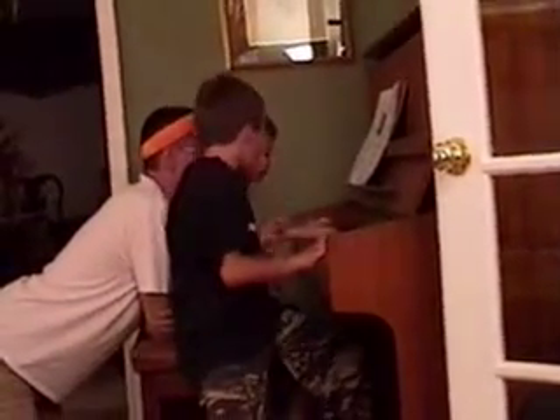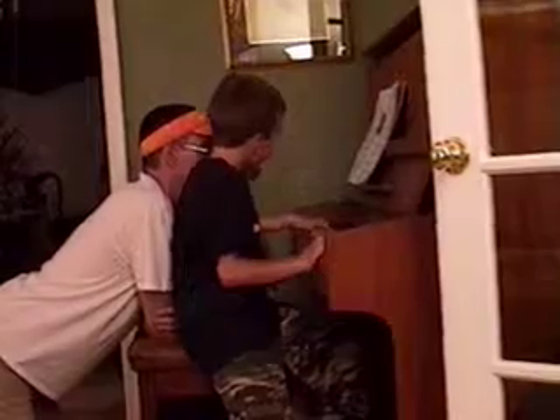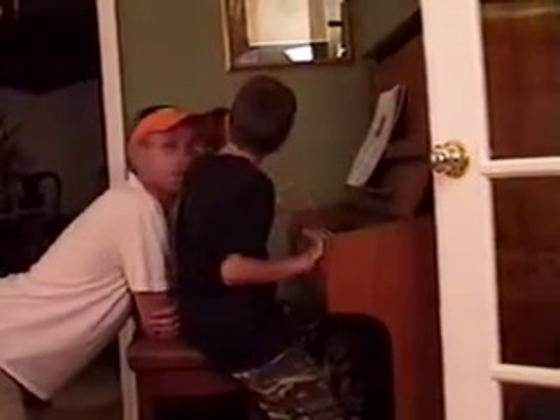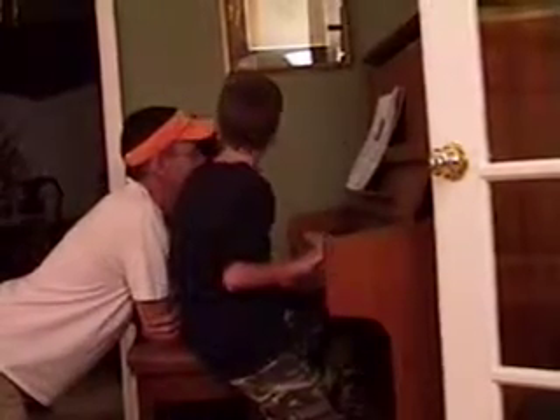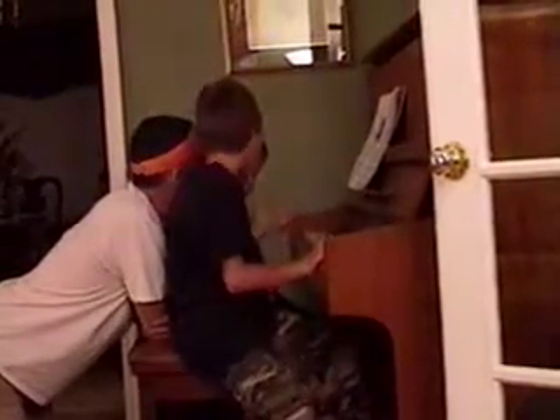Wait, wait, wait. Stop doing this. Good job. And that's with his right hand, not his left hand. That's impressive. One more time, I promise.